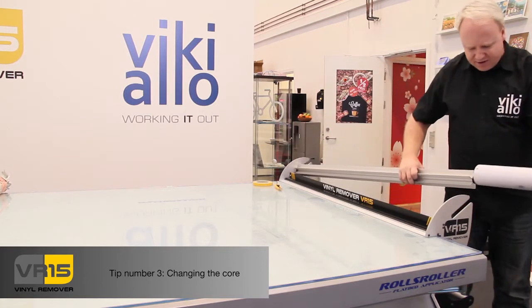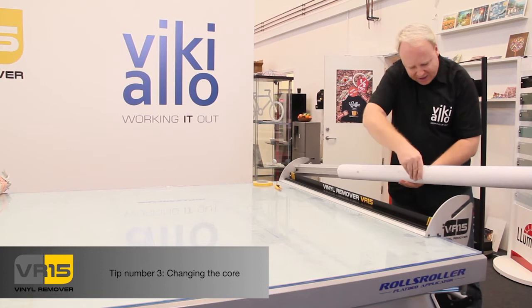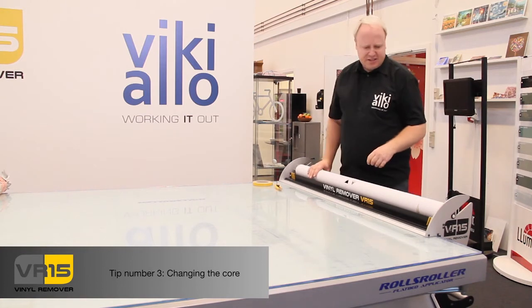What I do is I simply lift up here, put in the core like this, fit it in so you get a grip, and do like this on my two triangles. And then I put it into the machine.